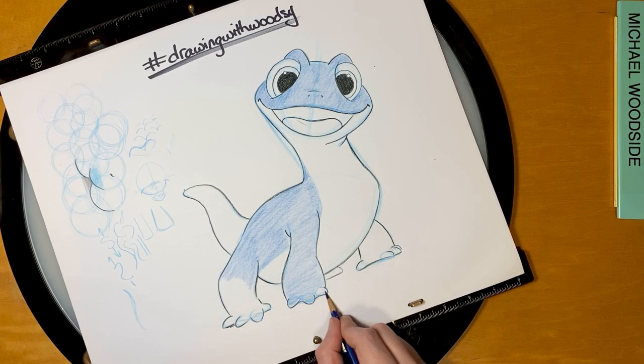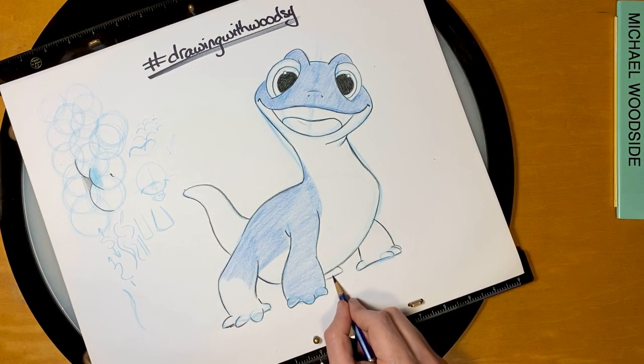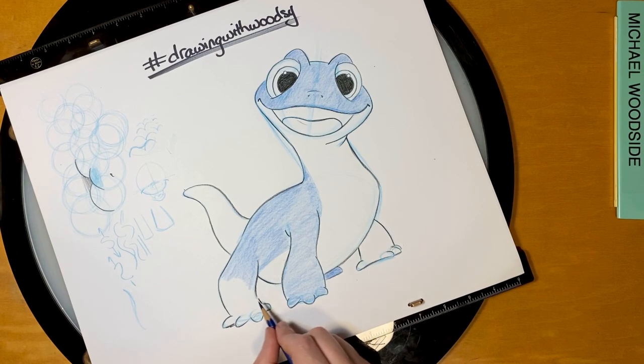If you're drawing little cute characters like Bruni, these S shapes and C shapes are really valuable to use to help show that he's sort of a non-threatening character — even though if you scare him, he turns into fire. For the most part, he's an adorable little guy.